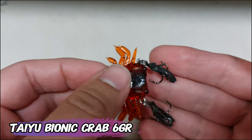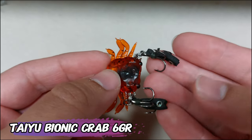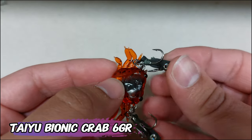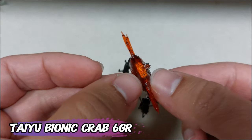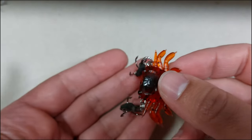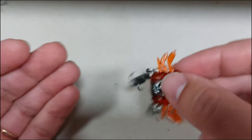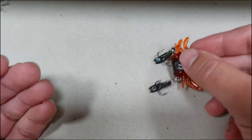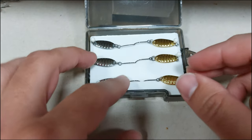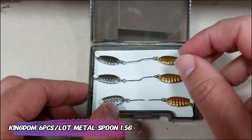Skip this one if you are allergic to seafood! This is the Tayo Bionic Crab — a 6 gram soft plastic crab with claws for hands. On the hands it has foam, which means the claws will dangle and float around when the lure is in the water. It looks really nice. I don't think it will ever catch fish, but sometimes you just need to collect lures.